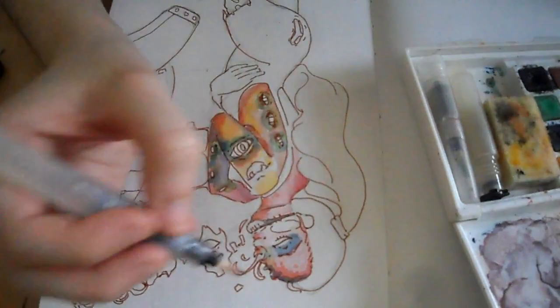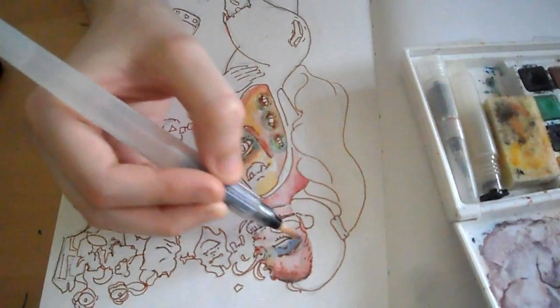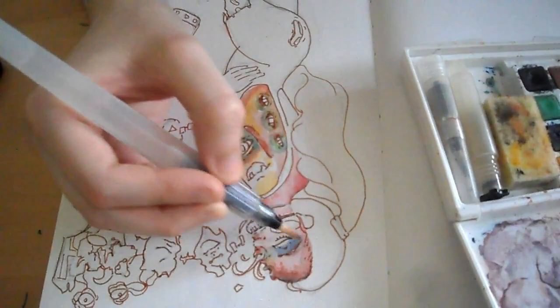A little black. The bad thing about these water brush pens is the water is really hard to control, but it's convenient. Let's take a quick break.